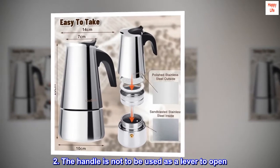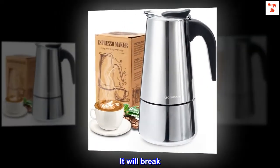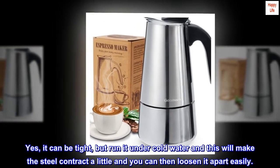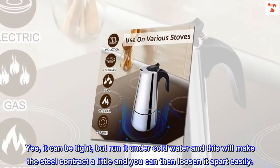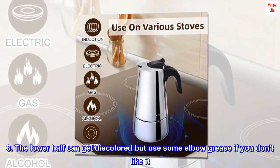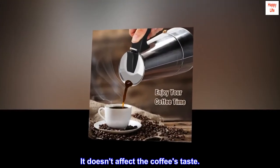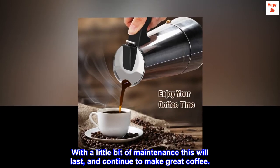2. The handle is not to be used as a lever to open. This is common sense — it is not designed for this and it will break. Use a hot pad to grip the sides of the coffee maker. Yes, it can be tight, but run it under cold water and this will make the steel contract a little so you can then loosen it apart easily. 3. The lower half can get discolored, but use some elbow grease if you don't like it. It doesn't affect the coffee's taste. With a little bit of maintenance this will last and continue to make great coffee.